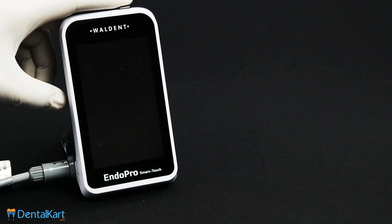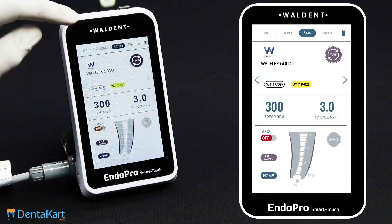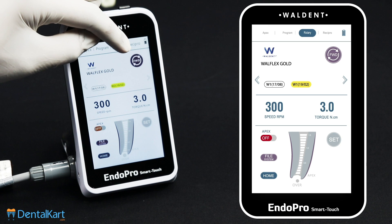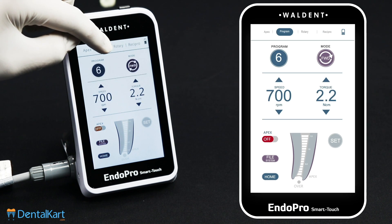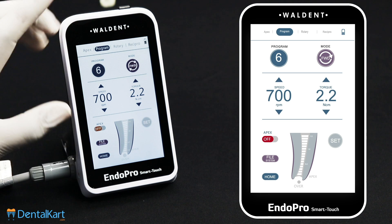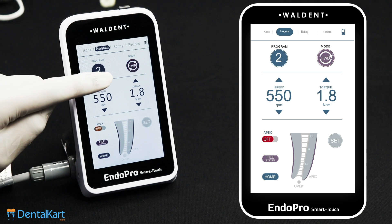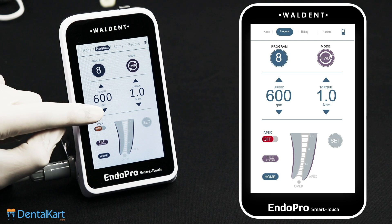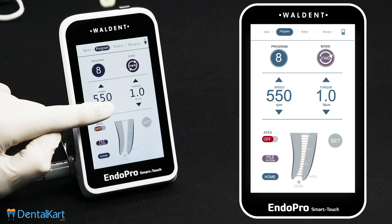Turn on the main unit. Click the menu bar at the top of the screen to enter each interface and select the operations. We can select the program mode — there are nine preset program modes available. We can also select the speed and torque manually; the speed can be adjusted from 150 to 1000 RPM.